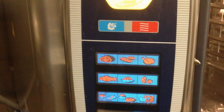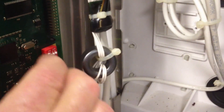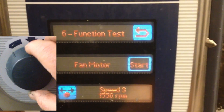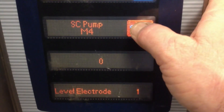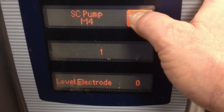At the My Cooking screen, go behind the control panel and turn dip switch number one to the on position. Press the service level key, choose function test, and use the dial to scroll to function test eight. The self-cleaning pump is displayed — it's currently off — and the water level electrode displays a one, indicating the water is at the probe. Press and hold the start button and operate the self-cleaning pump until you are satisfied with the results.